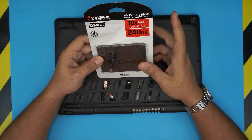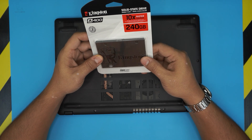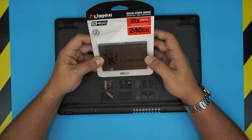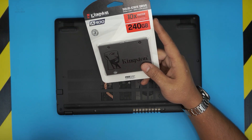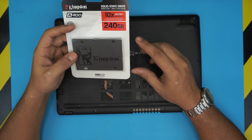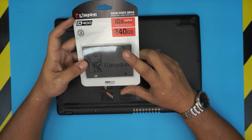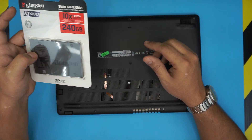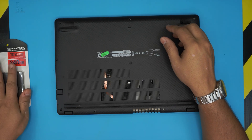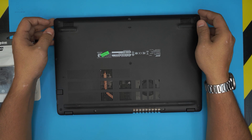The cheaper version would be the Kingston. These are reliable but the lifetime span drops off a lot. I'll leave the link in the description for a better one, which is a Samsung. But if you want, you can go with a Kingston A400 too — these are the most used and cheapest options.